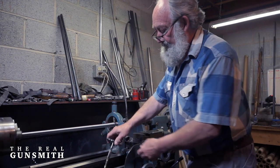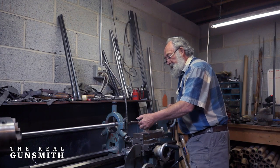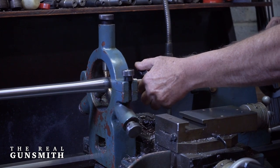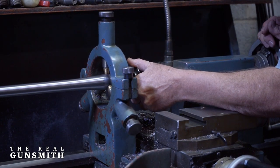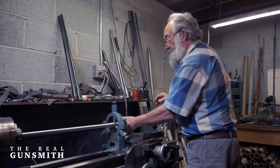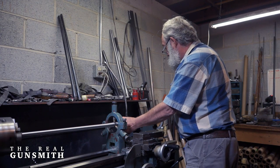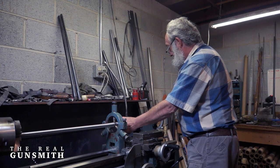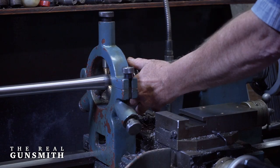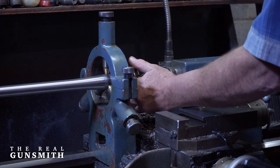Take the chambering reamer, dip it in the oil, put the center in the rear of the chambering reamer, slide it into the barrel slowly, and come up to a stop. I've nearly finished this chamber already — I just need to deepen it a couple of thousandths. The tailstock on my lathe has graduations of two and a half thousandths. In this instance I need to deepen the chamber by that amount.